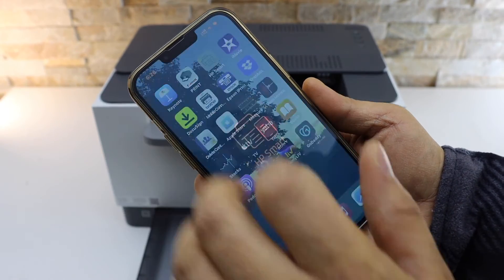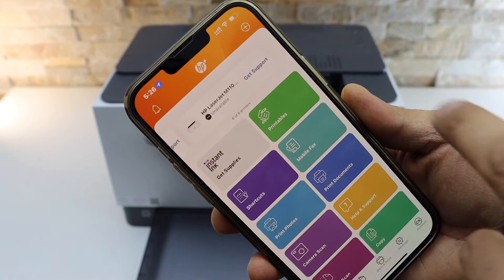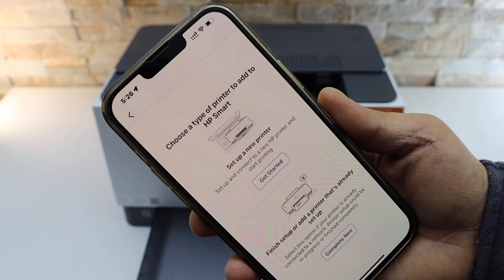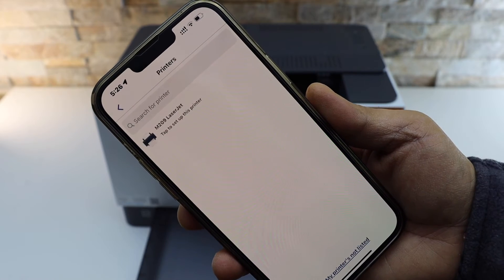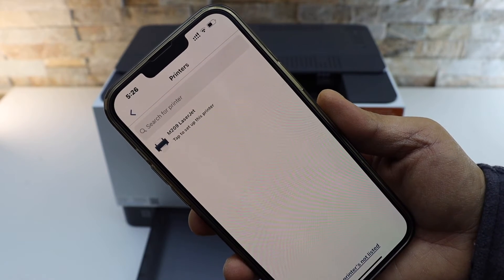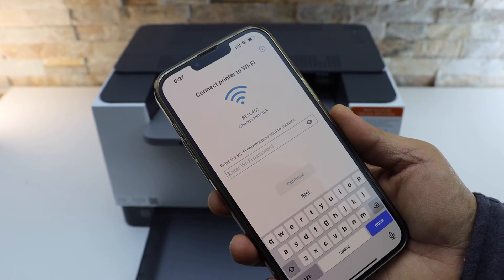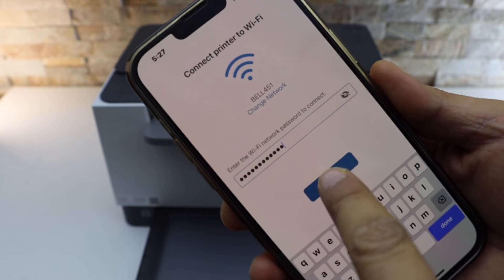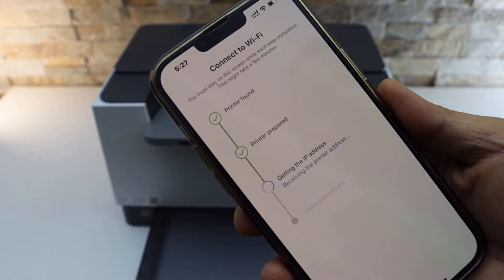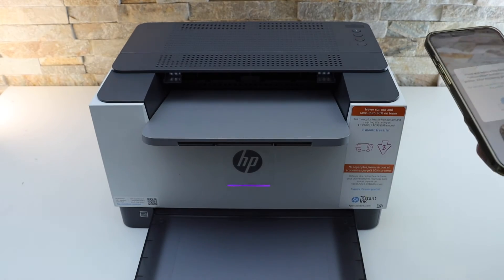Click on the HP Smart app — you can download this app from the App Store. Click on the plus button on the top, select 'Set up a new printer', and select HP LaserJet M209. It will display the Wi-Fi network name — just enter your Wi-Fi password and click Continue.